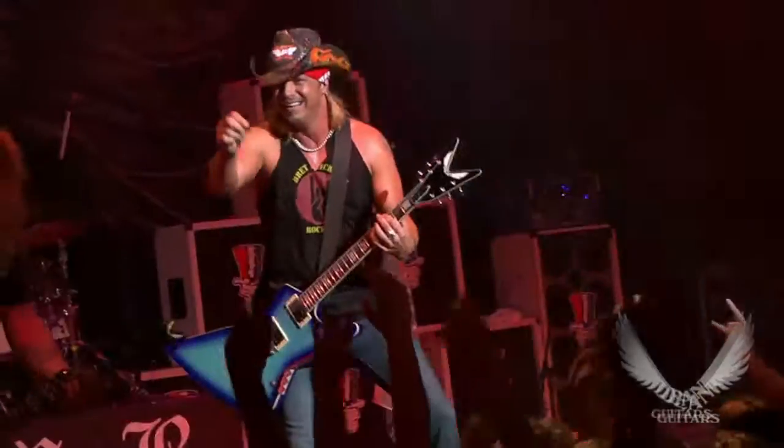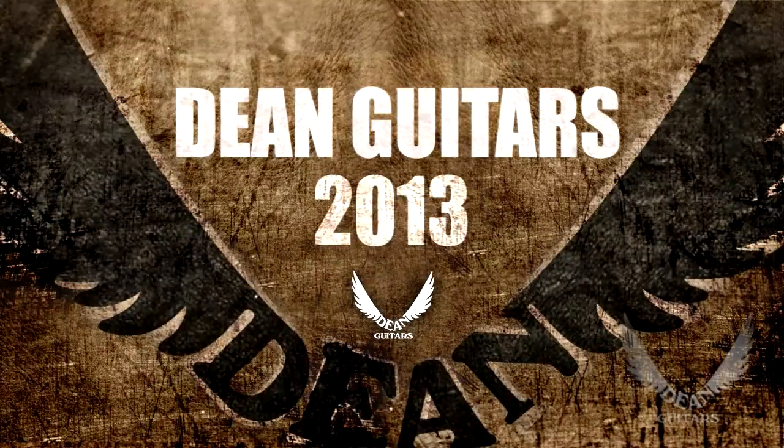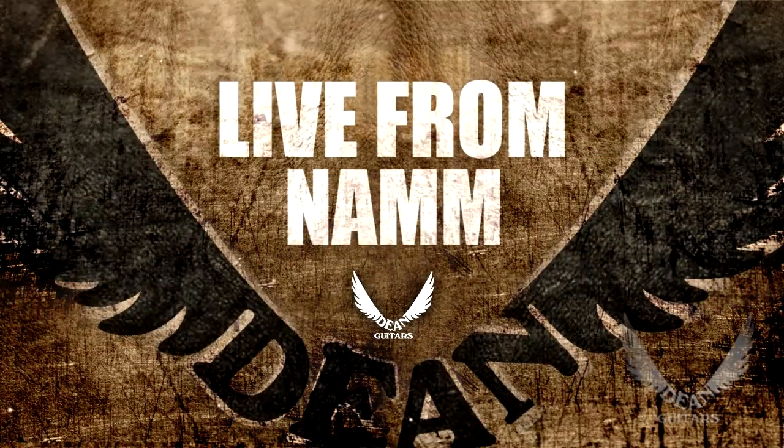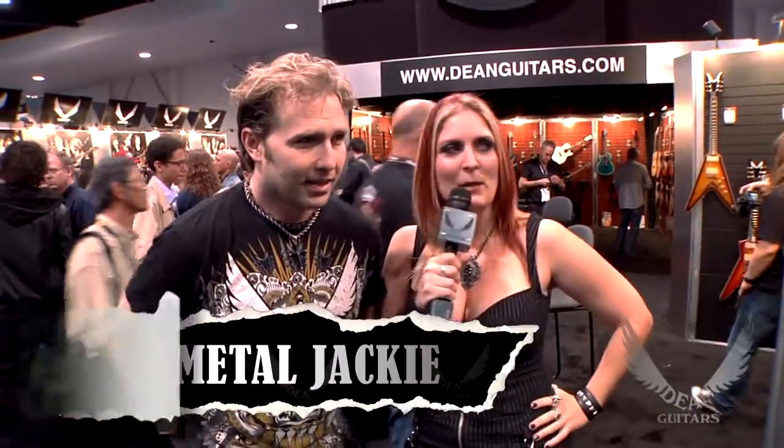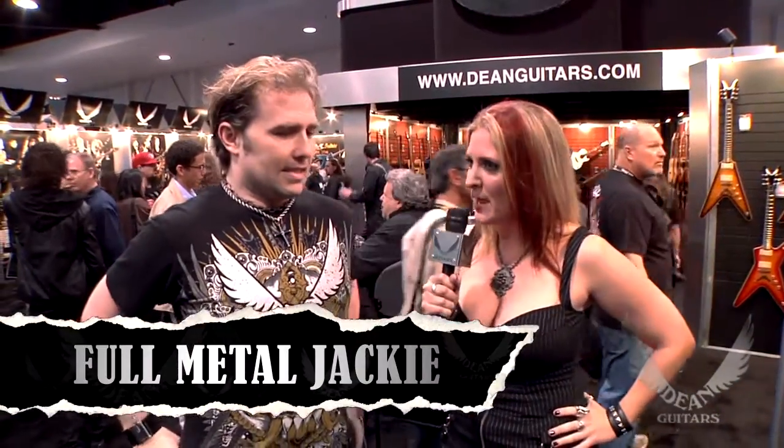Hi, I'm Bret Michaels and you're watching Dean TV. You were going to tell us about some of the great new guitars we have up this year, so talk to them. I'm going to fill you in. These are cool. I like these. I'm a big fan.